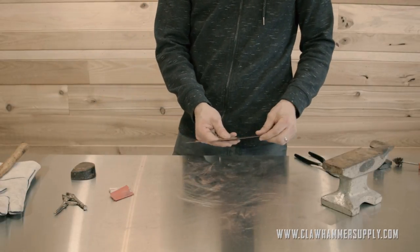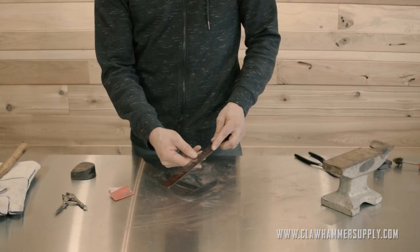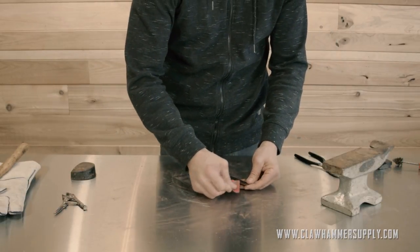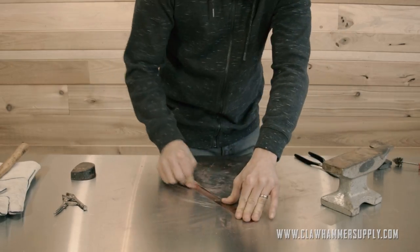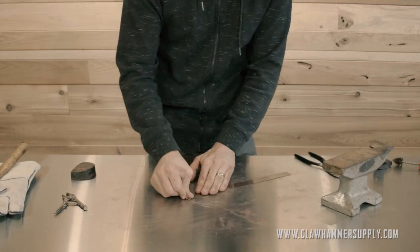We'll keep it rolling with the collar. Both sides of this collar have a bit of burring on it, so I'm going to knock the burrs off of both sides. Then I'll follow that up by pretty much sanding the entire thing, since it's such a small piece.